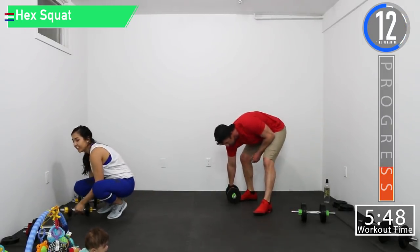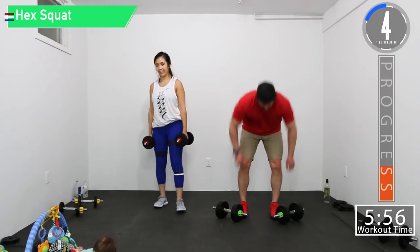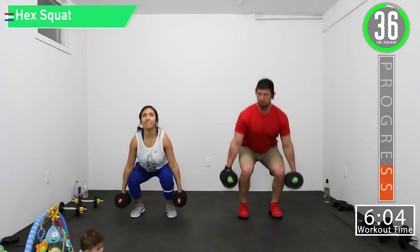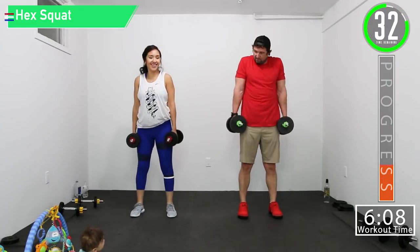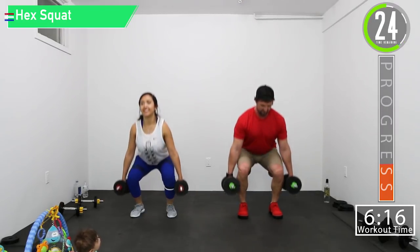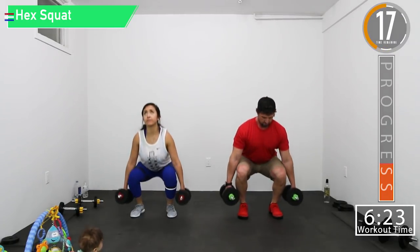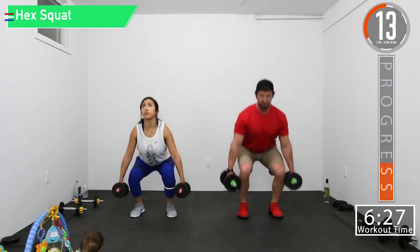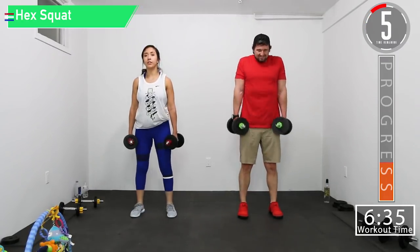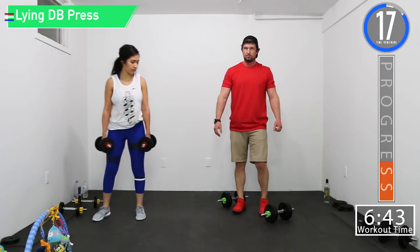Moving on to set four. Last set — hex squat, shrug. Get those forearms some work too. Forearms are probably burning today looking over all the exercises. Last one — doing our last lying presses.